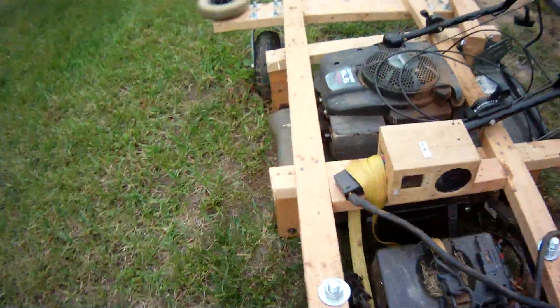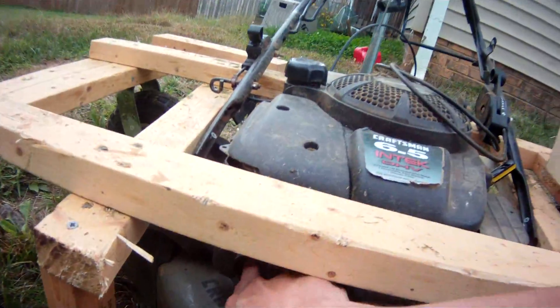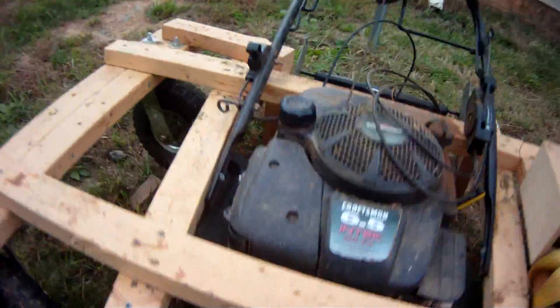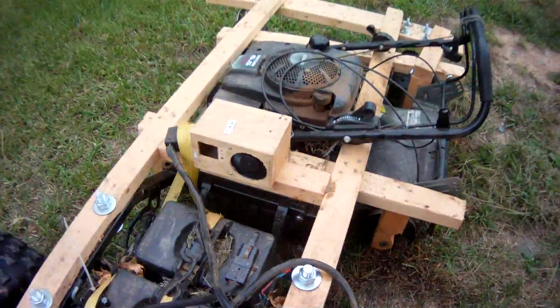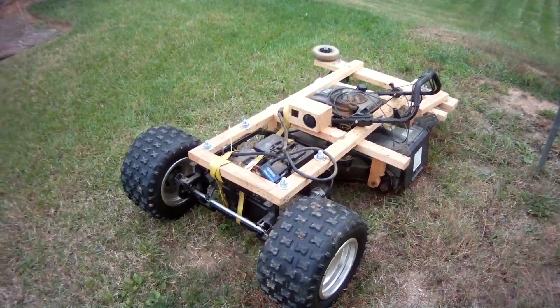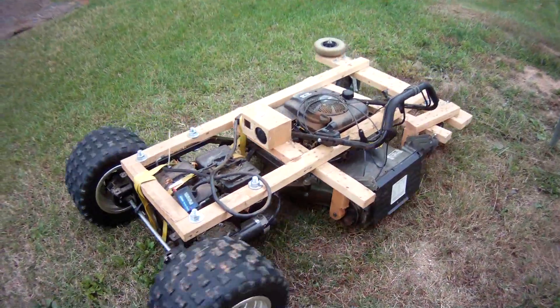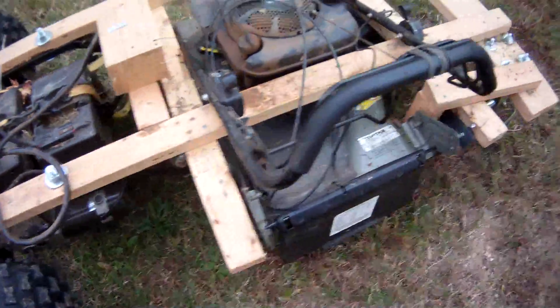So here we go. Next step, go down here and prime it just like a normal mower. I wrapped the extra cord around the handle. I'm going to move it back a little bit to make it easier for me to start it. There we go.